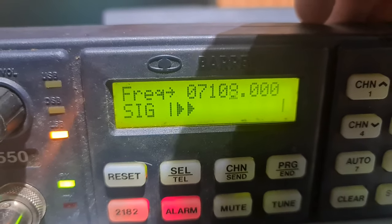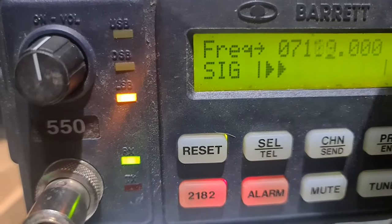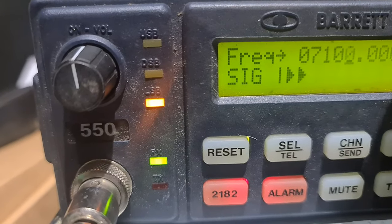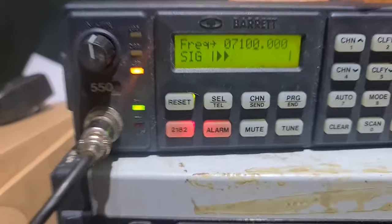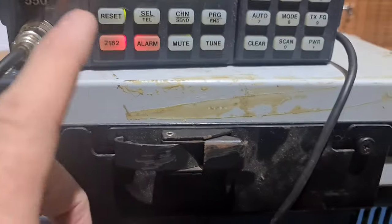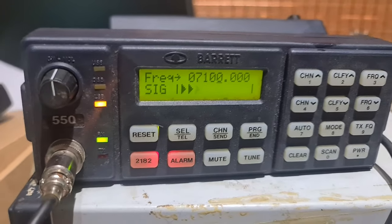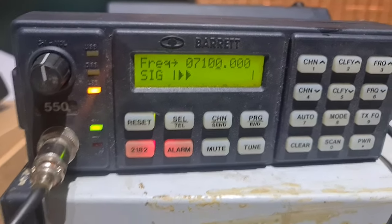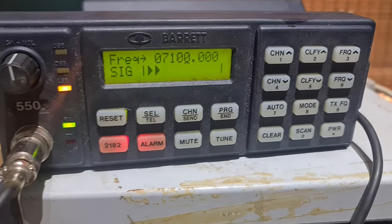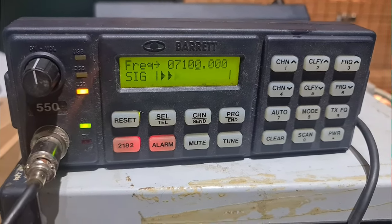There's your free-scrolling there if you need to go off — just the frequencies up and down. As you can see, just free-scrolling off and coming back down. All works. This radio's tested. It's outputting about 100 watts, which the 550s are supposed to do, and as you can hear the audio's crystal clear. So if you're interested in the 550, I'll do some of the 950s soon. Thanks for watching, and cheers for now.